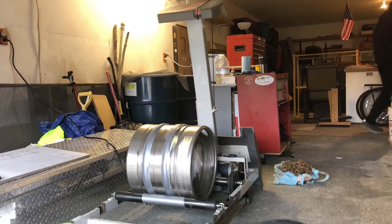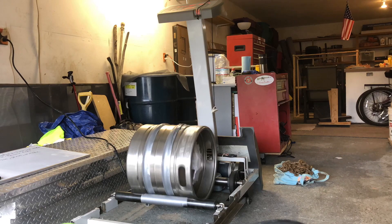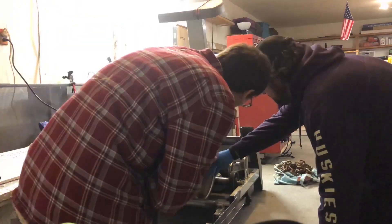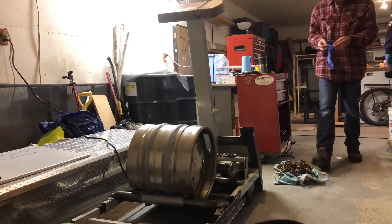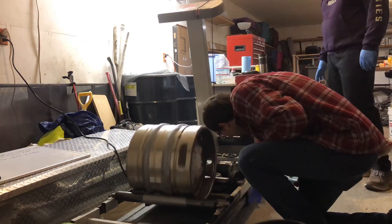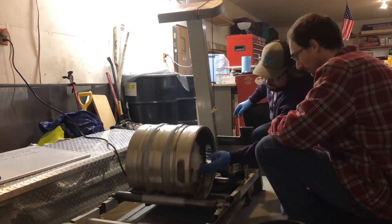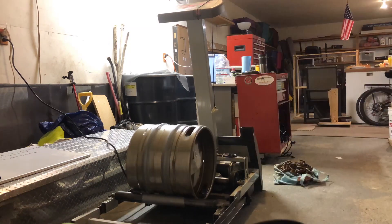One thing I noticed while the mill was running is that a small amount of dust was being generated below the mill, which we determined was coming from the side where our makeshift cover was made out of duct tape. In the future, we'll be replacing that with a cork and also enclosing some of the electronics and the motor on the back to prevent dust from getting into them.